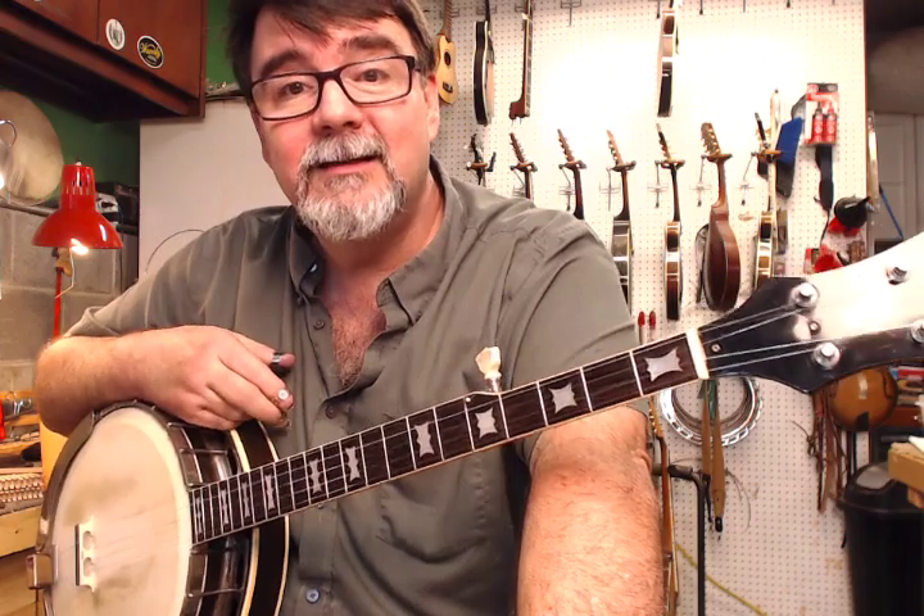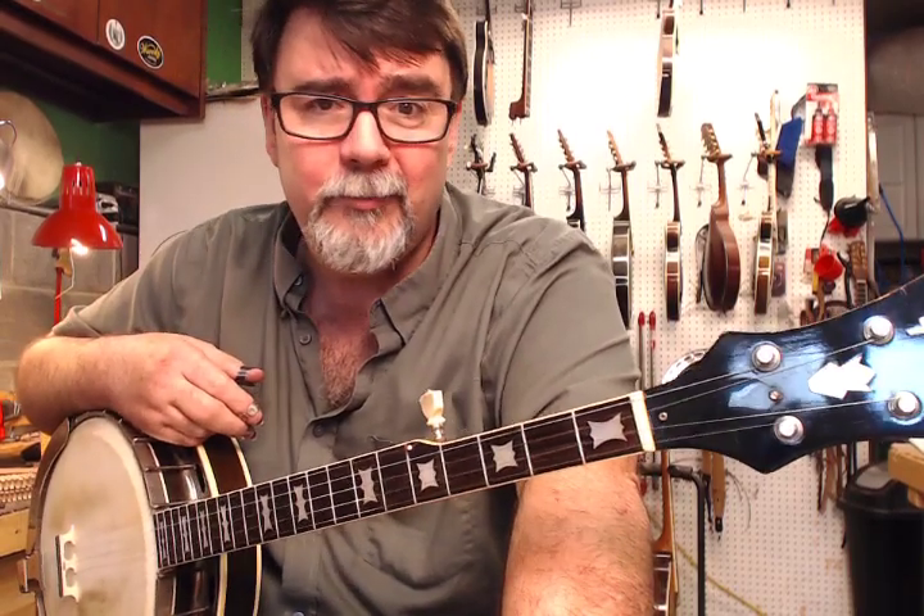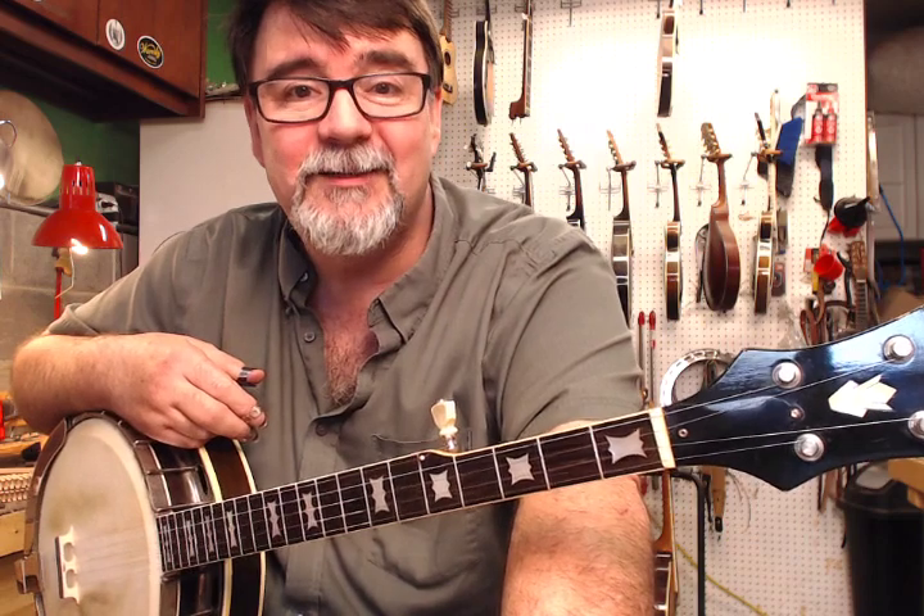And when all this has passed, let's all get together, shake each other's hand, hug each other's necks, and do some picking together face-to-face. I really look forward to that. Thank you for watching — I always appreciate you watching these videos. Have a good one until next time. This is Richie Dotson with AcousticBox.com. Bye-bye.